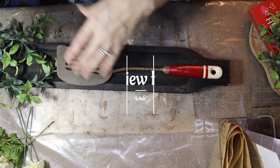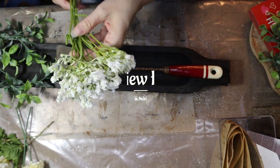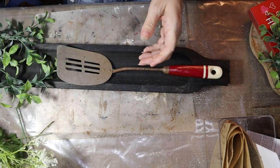Hey everybody! I am Tanya with Country View Homestead and today we are back with a little bit of a different kind of project.